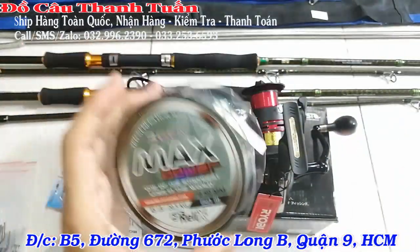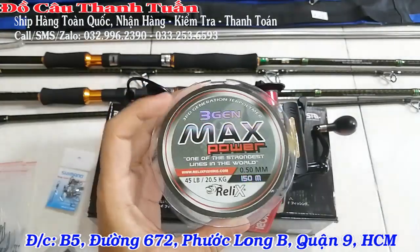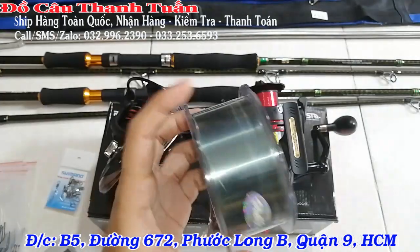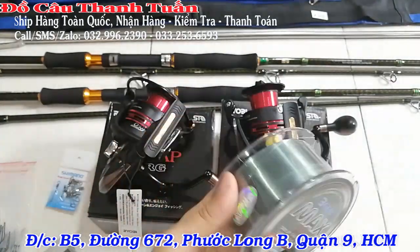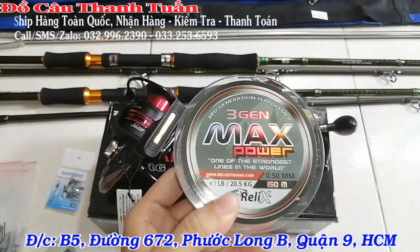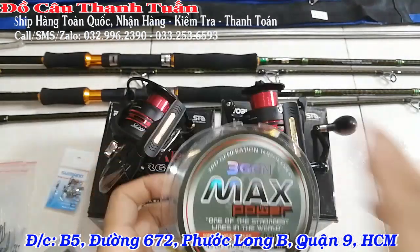Khi anh em vô dây thì vô tầm khoảng được 100-200m là ổn. Không hết dây vì máy chứa tầm 140m là hết. Nếu anh em cuốn vừa thì 140m, còn ai xiết cứng có thể vô hết 150m. Dây màu xanh nha các bạn, hàng chuẩn – câu cá tra thoải mái luôn.